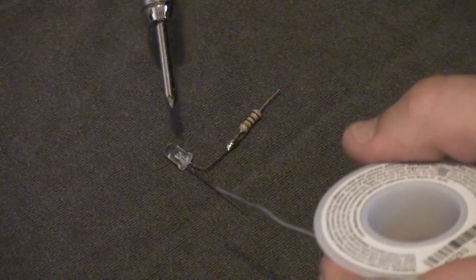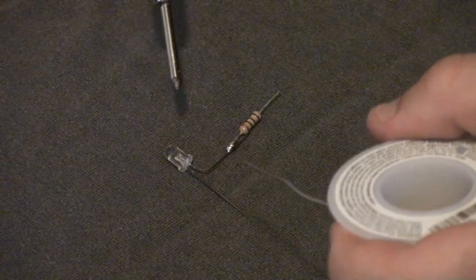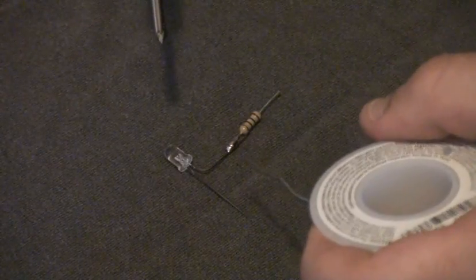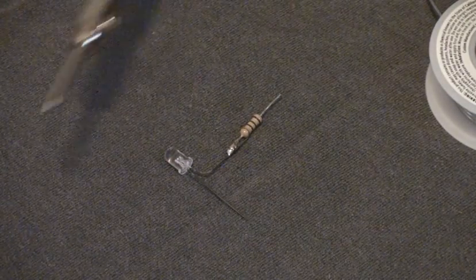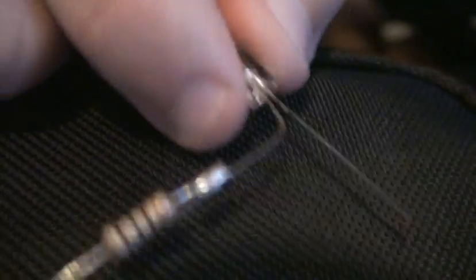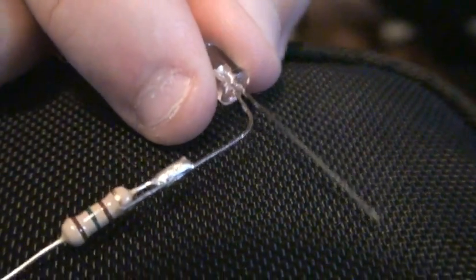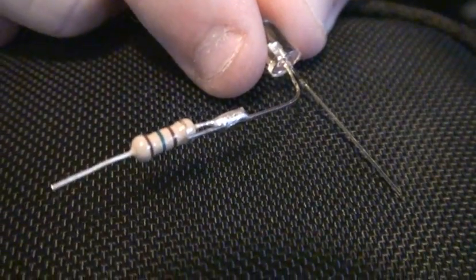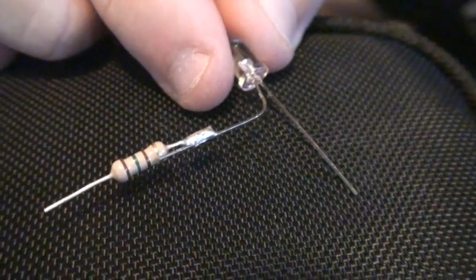Gently break away from it and the solder should jump off the tip onto the wire and solder them together. We've got the resistor soldered to the positive lead right there.